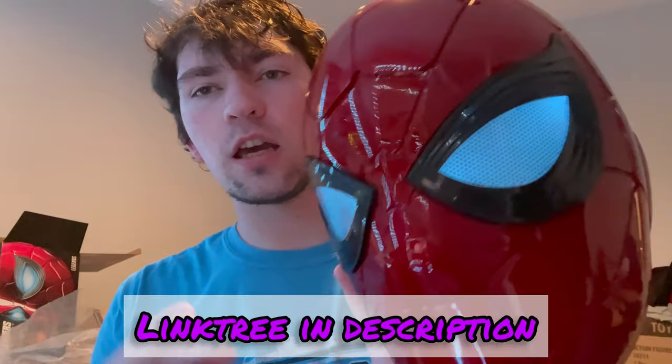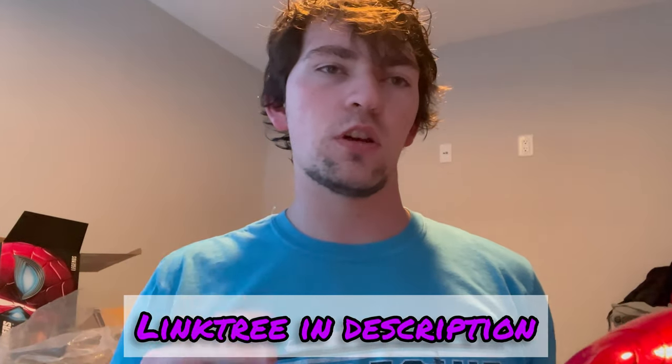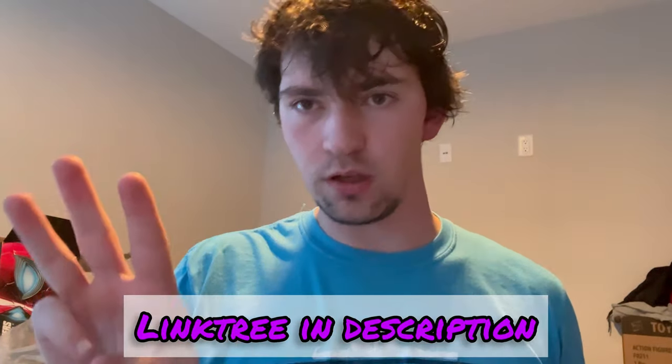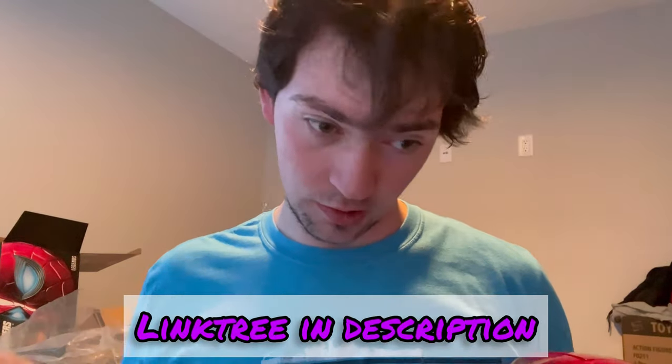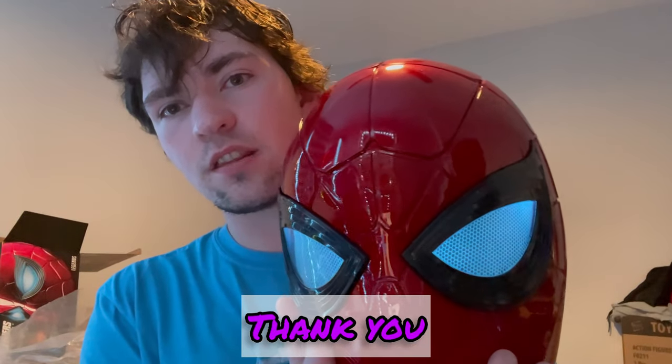If you want to check out my link tree in the description, it has my Twitch, TikTok, Instagram, and Twitter if you want to support me. TikTok has started doing cosplays, so if you really like watching those go ahead and check it out. This thing is sick — thanks for watching.